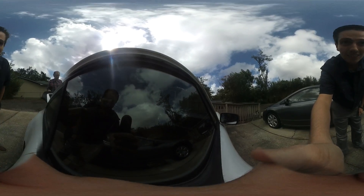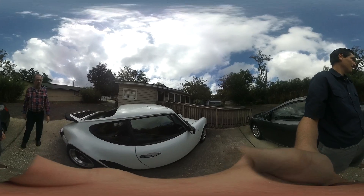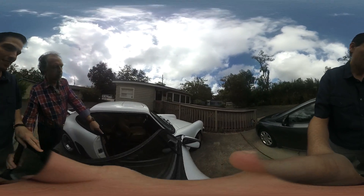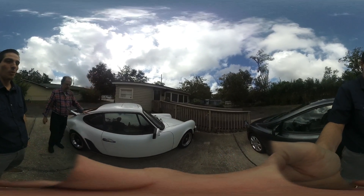The inside is a work in progress — new leather is being installed. The seat is gone because somebody's working on putting new leather on it. Super cool.